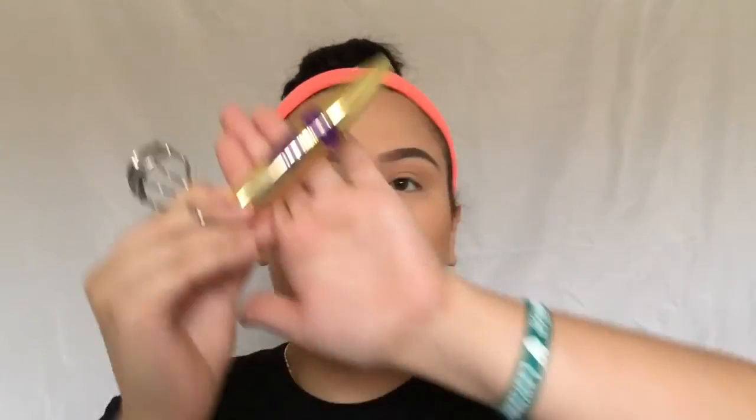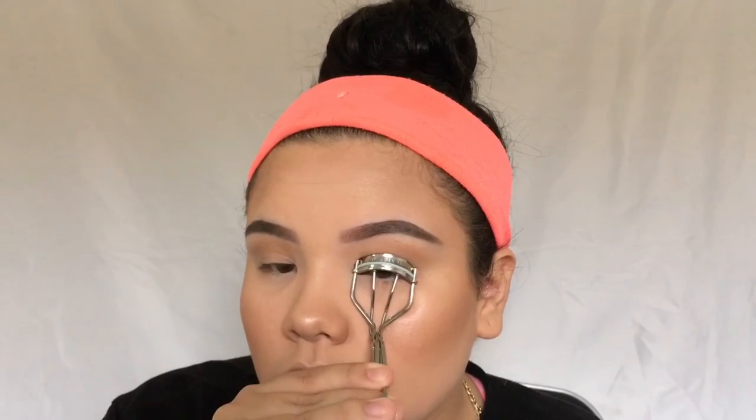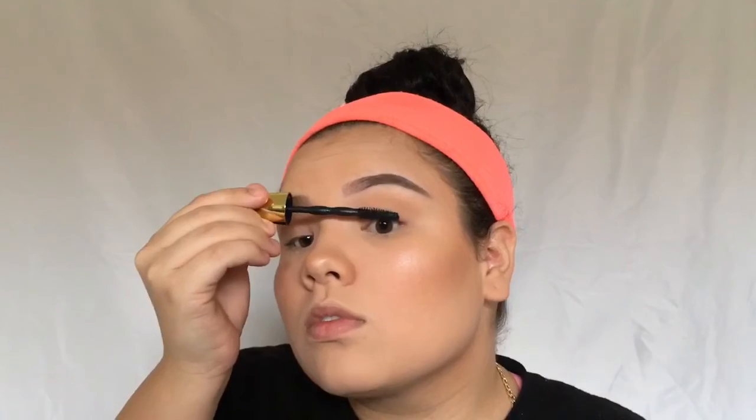I forgot to bronze my jawline, so I'm doing that now after I already sprayed my face. Now I'm curling my eyelashes to apply mascara — I'm using the Maybelline Big Shot Mascara and applying it the usual way.